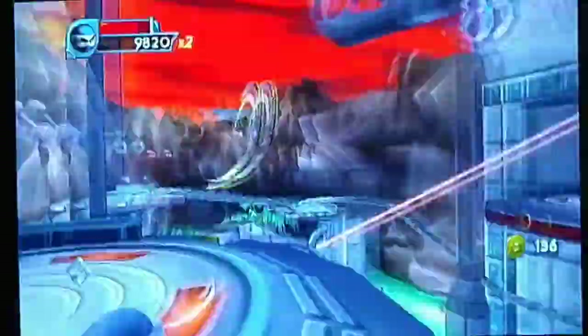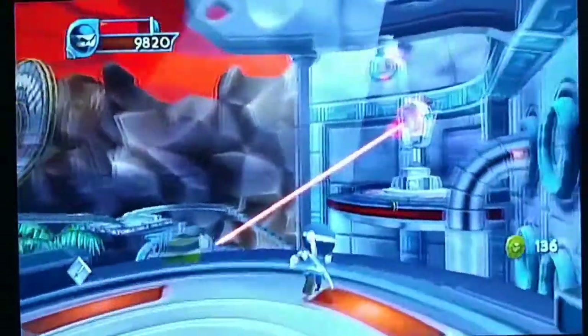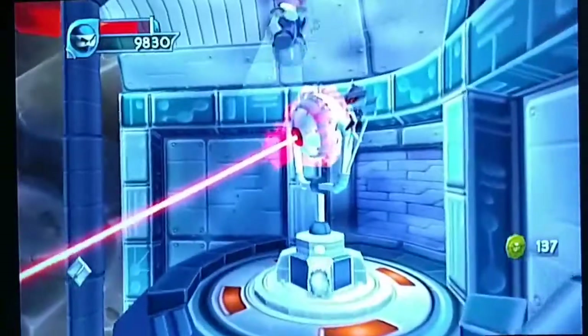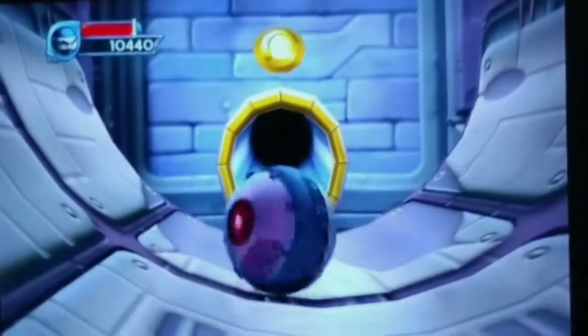I don't know if the camera can accurately capture it, but it is running very, very smooth. I don't know if it's because it's running through an upscaler or what, but it looks really good for an Xbox game.